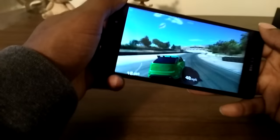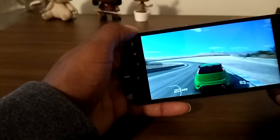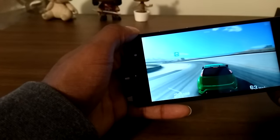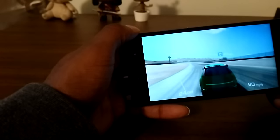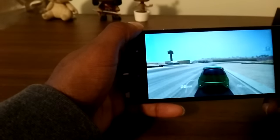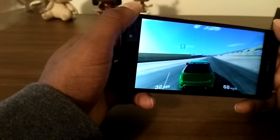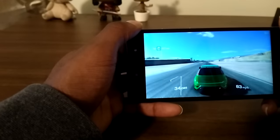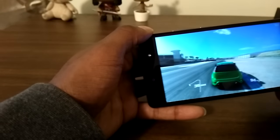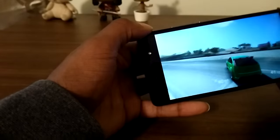For some reason the Life One X is not a supported device, so I have to do this manually. If anybody knows a fix for that let me know, because that would have been a lot easier to put on YouTube. I don't play games, so bear with me on this.